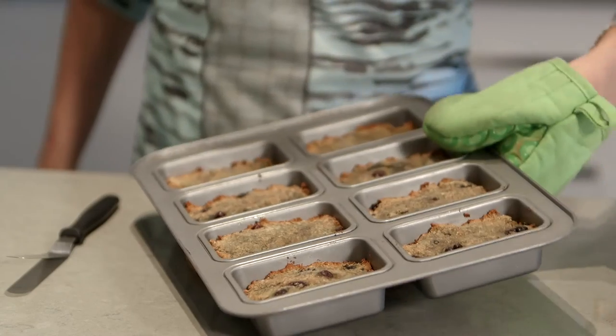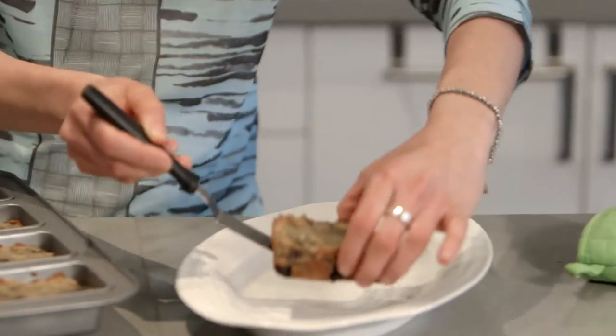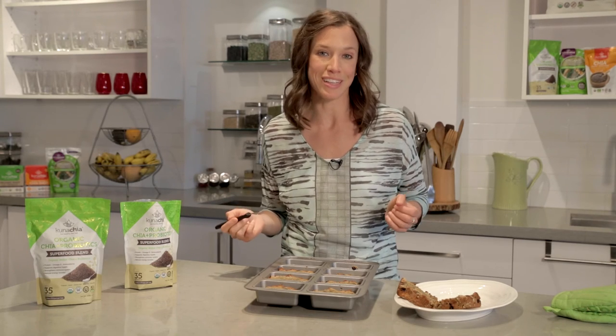Wow, did these look amazing. If only you could smell them through the camera. Beautiful — look at these loaves. Amazing. I hope you guys make this recipe. It's so good, you're going to love it.